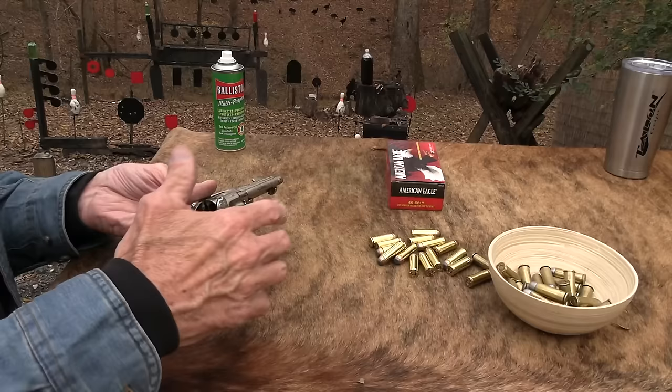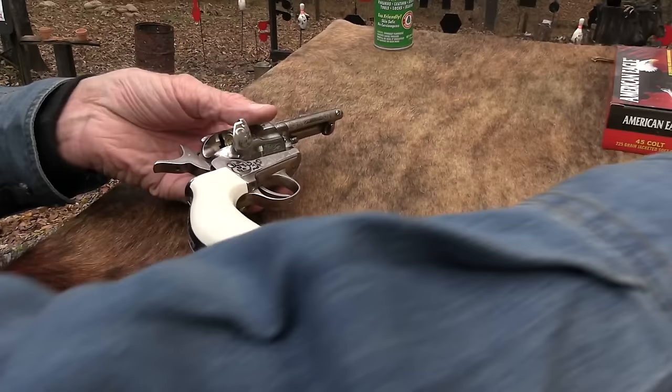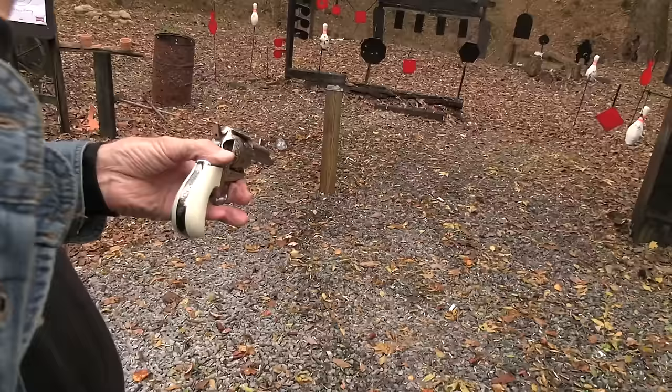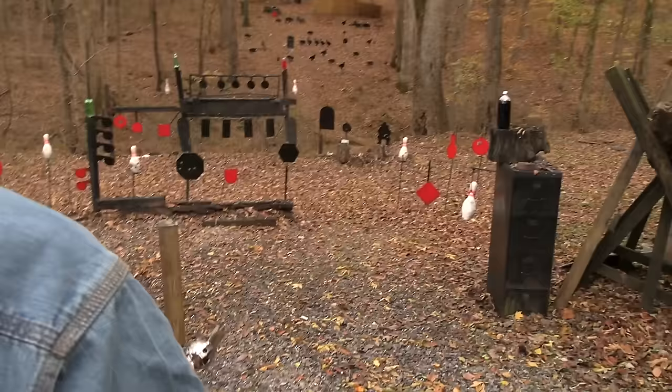The old cowboy load — the safe way to load one is you put one in, skip a chamber, and load the next four. Check out our video: should you load five or should you load six? We also have one called how not to carry a single action. We have dealt with that topic over and over, and there are still a lot of people who don't take it seriously. Most of them are missing a toe or two.